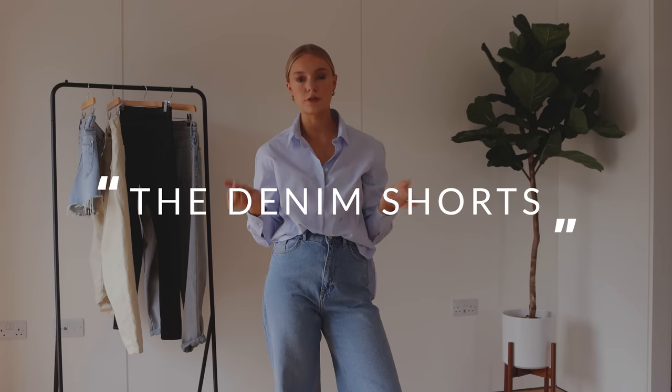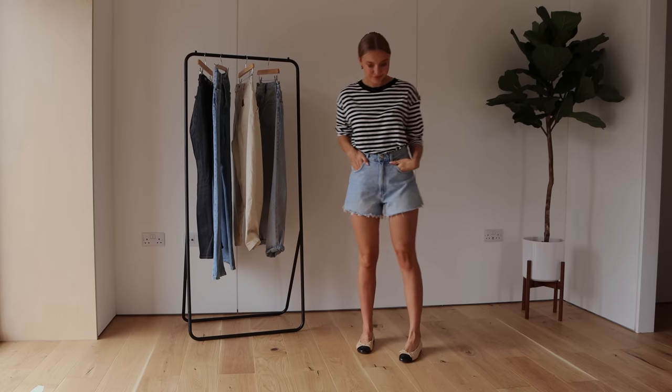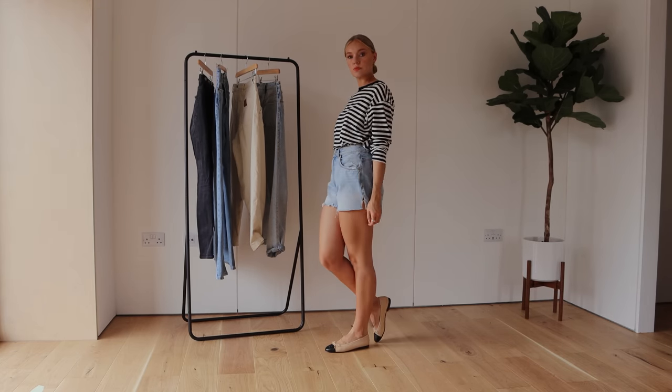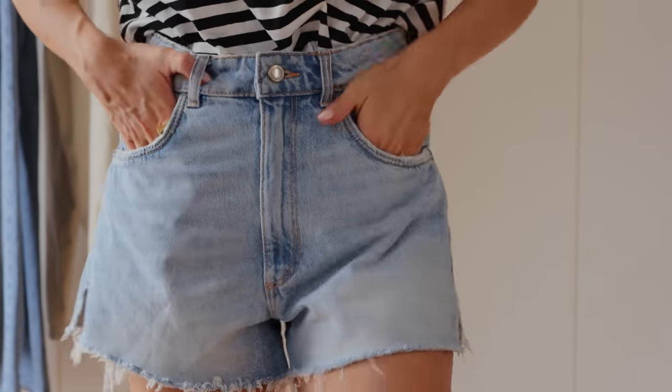So let's move on to jean shorts. These ones are from Zara — such an old purchase that I pull out year after year because they're such a good pair. I really like jean shorts but they can be difficult to pair with certain footwear and tops. As a general rule, with denim particularly, because denim is quite bulky, it's nice to balance it out with a longer sleeve top — the rules of dressing are all about balance and proportions. You've got a lot of leg on show, so something longer feels a little bit more grown up and sophisticated.